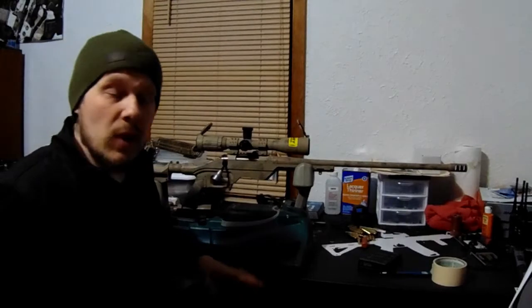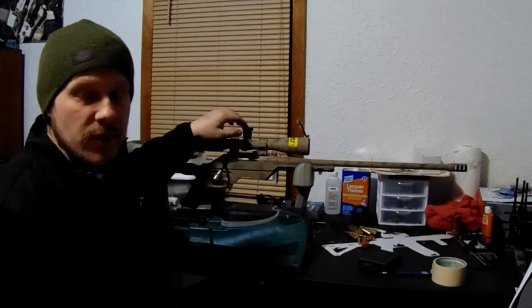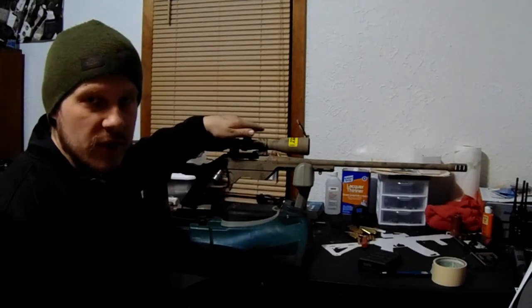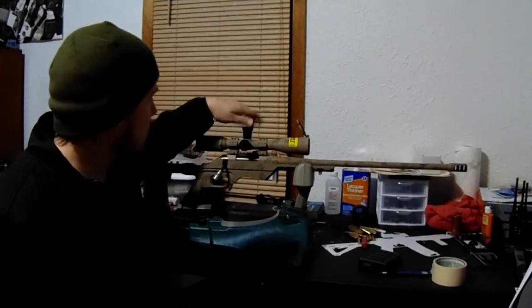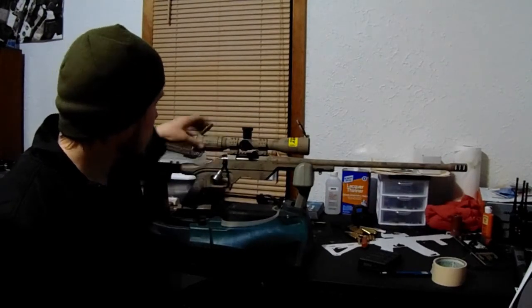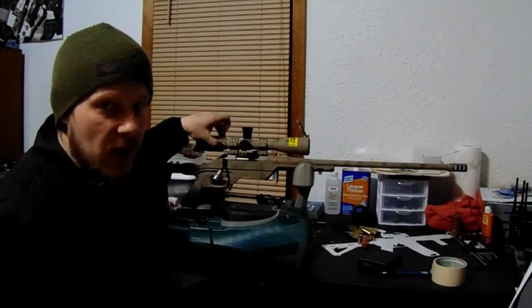I went with the Milliradian model. On this turret it's .1 mils per click and 1.4 revolutions on this turret is 5 mils. This optic has rear focus on it — rear focus and rear adjustment for your parallax.